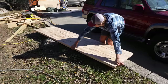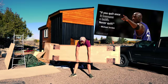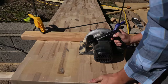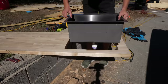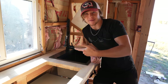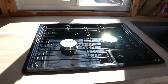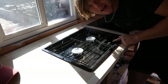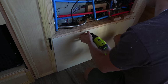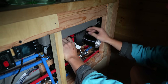Now it's time to put in the butcher block counter. I cut it to size and cut out holes for the sink and the stove — it ended up fitting perfectly. I'm using a farmhouse-style sink, and this is a propane stove from Dometic that I love because it doesn't require an electrical connection. I also had to drill a hole for the heater to pop through and deliver the warm air.